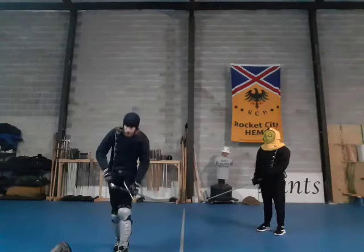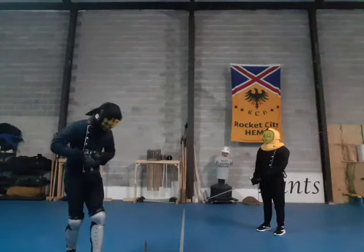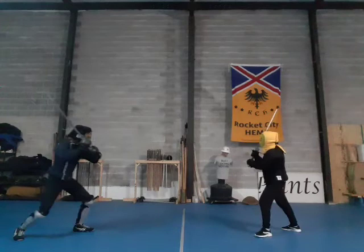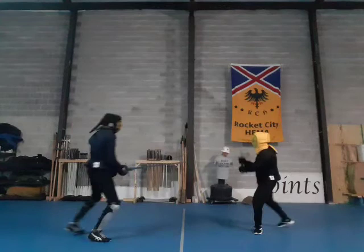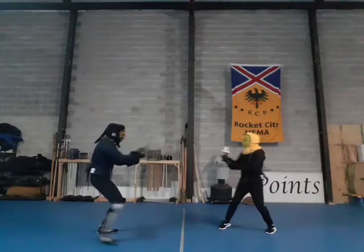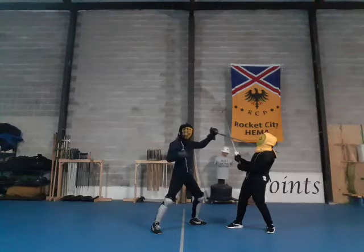I'll show both wind variations now — the false variations, that is. First, just winding up with the short edge. Then for the step forward — in this case I actually ended up plunging over his shoulder, but that's okay; this leads into a later technique we'll probably cover in the next episode, so it's not the end of the world.